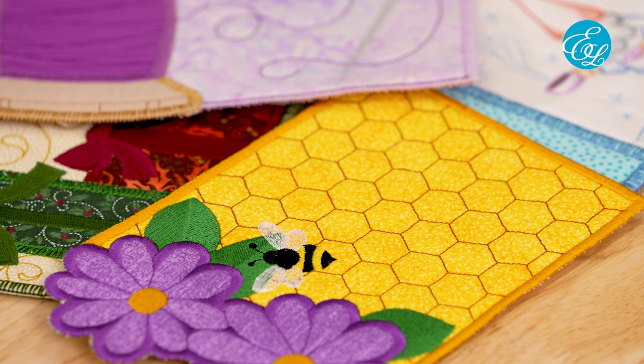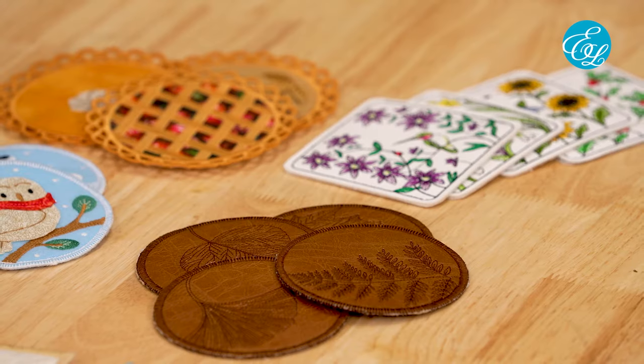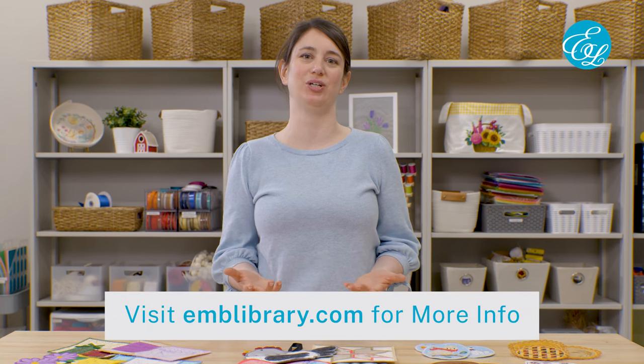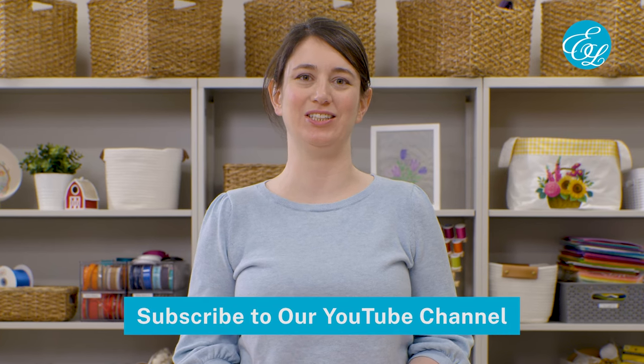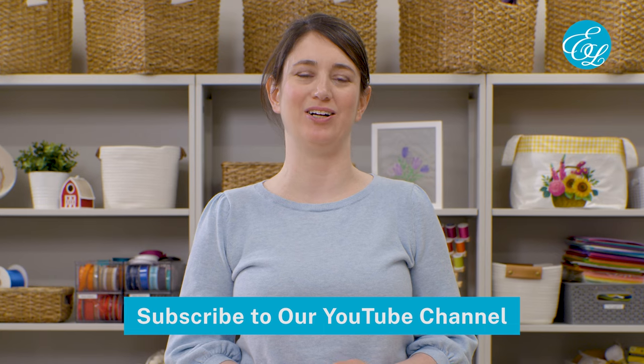I hope this video gave you a clear picture of how to stitch out your in-the-hoop mug rugs, trivets, and coasters. Embroidery Library has lots more of these designs than just the ones shown in this video, so check out the link in the description to find your favorites. Let us know in the comments what questions you have, and don't forget to subscribe to our channel so you can stay up to date on our latest machine embroidery videos. Thanks for watching.